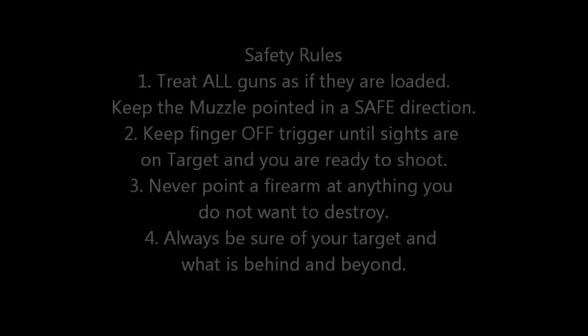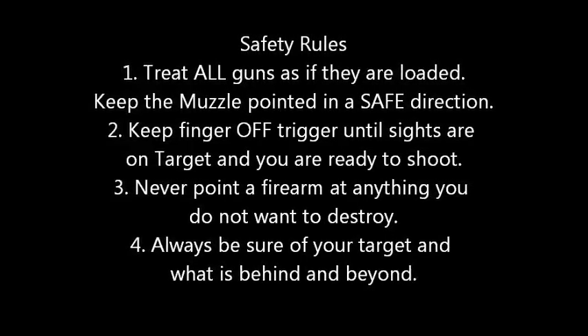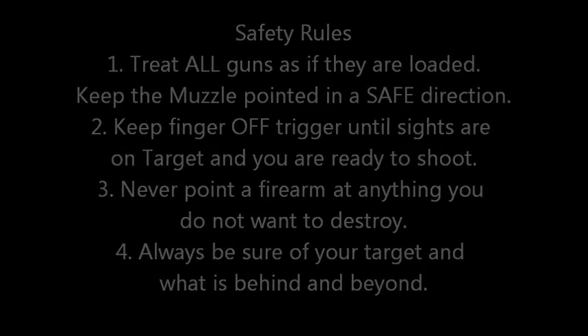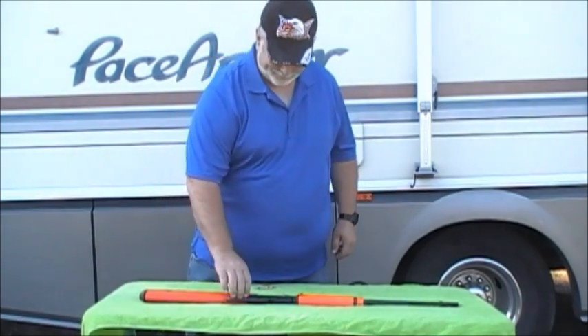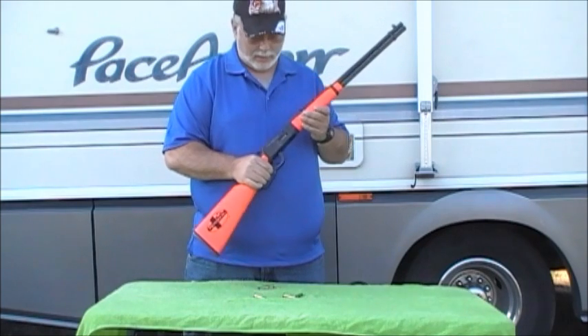We're going to learn how to load and unload a lever action firearm, adhering to all the universal safety rules and safety protocols. The firearm we're using today is a Mossberg firearm, and it works just like the Winchester Model 94.